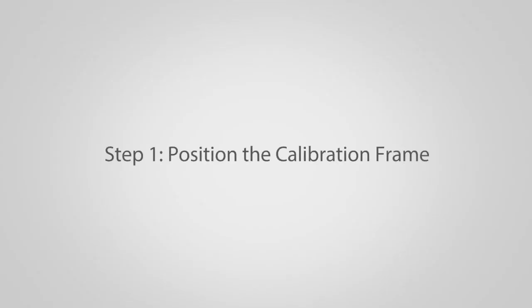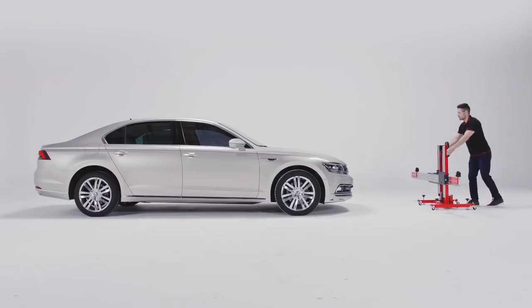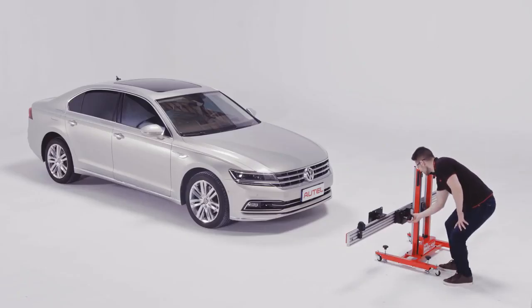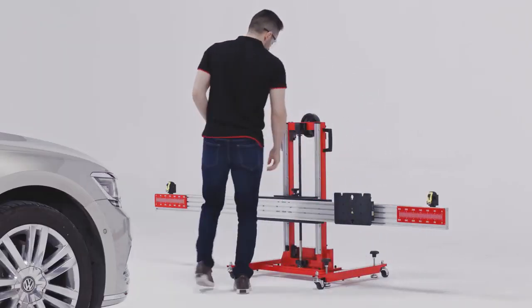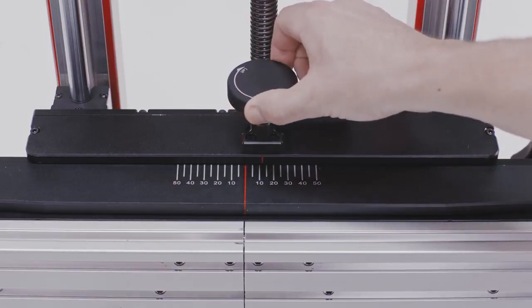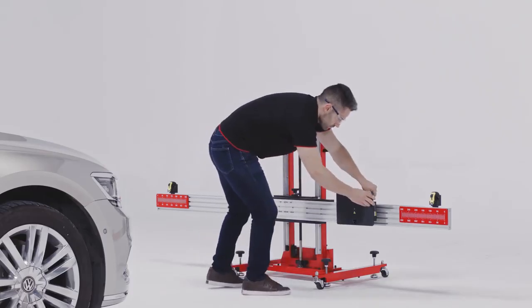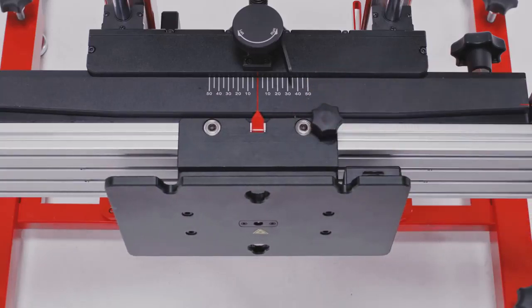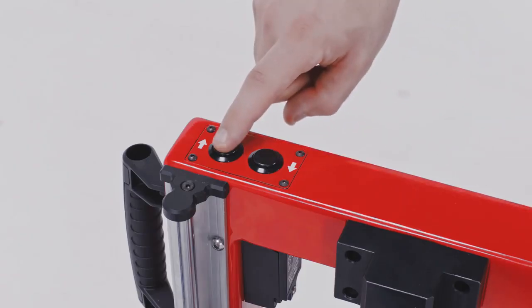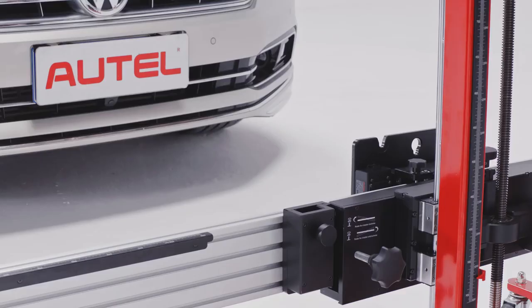Step 1: Position the calibration frame. Place the calibration frame in front of the vehicle with no pattern attached to the frame. Rotate the knob at the back of the crossbar to align the two red marked lines. Rotate the top knob to move the ruler to the middle. Slide the crossbar sliding plate to the middle of the crossbar. Use the handle or depress buttons to set the crossbar level with the center of the front wheels. Power on the sliding plate laser and aim the laser at the middle front of the vehicle.